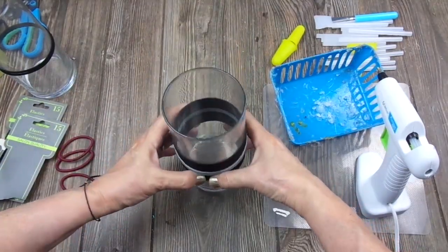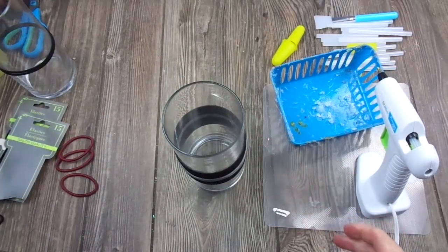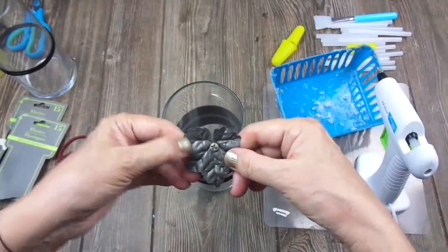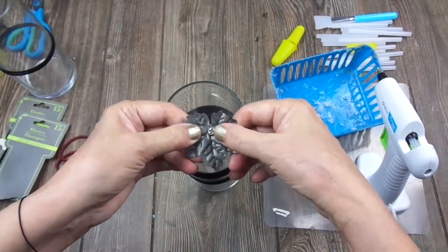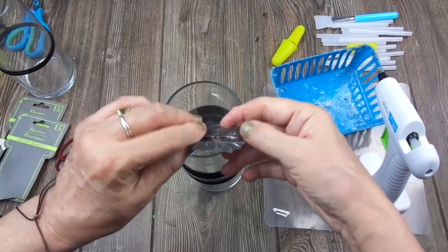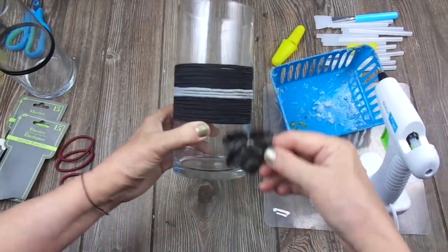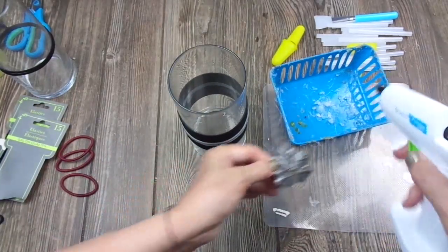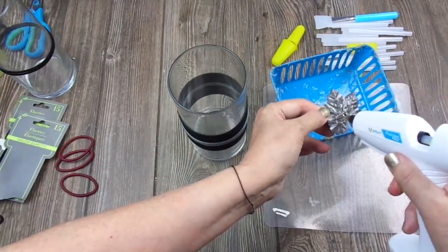I'm going to add this leaf to this base that I have from a piece of decor — I don't remember which one. I added a bead that mimics a screw to it, and I'm going to add it to the front for it to have some detail.